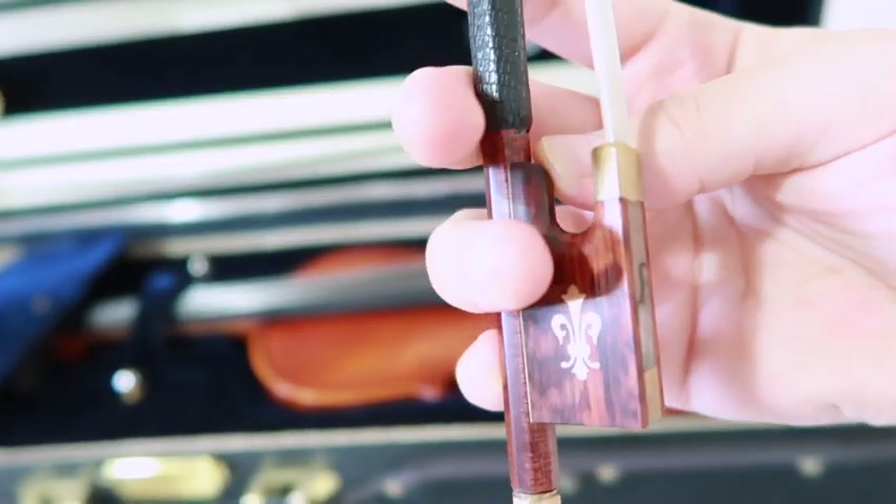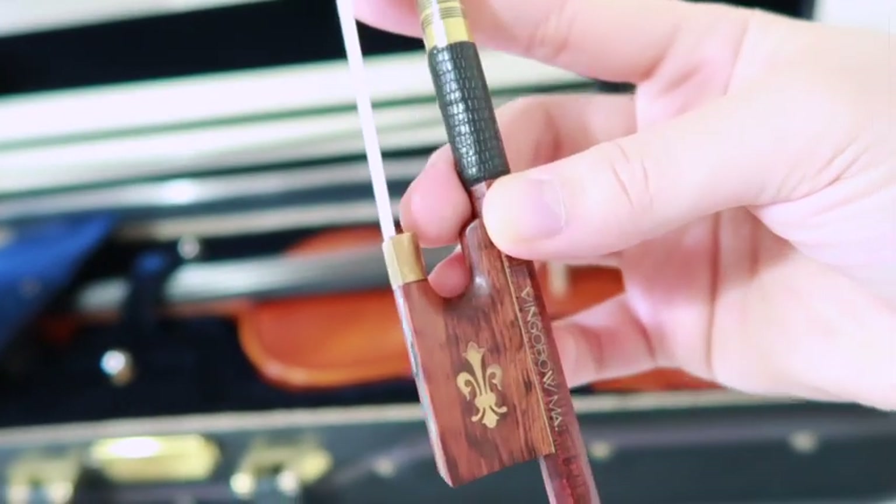Along with the strings that I got, I purchased a couple of rosins, and I will be comparing those to my old ones. I also decided to get a bow, so I will be playing a little bit on my violin to share with you what it sounds like and how it compares with my carbon fiber bow.